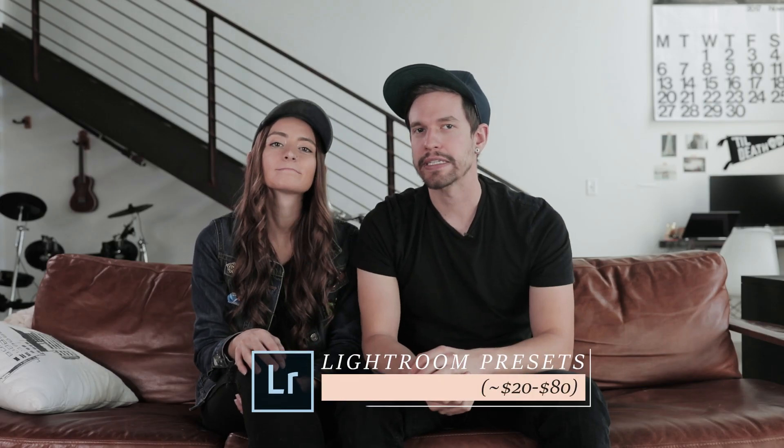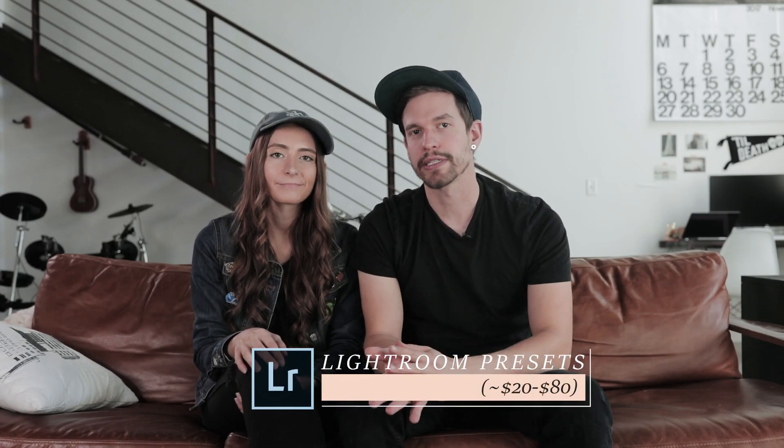Presets vary in price. We sell a pack, and we often use Phil Chester's presets, but find the ones that you like the most and put them on your list.